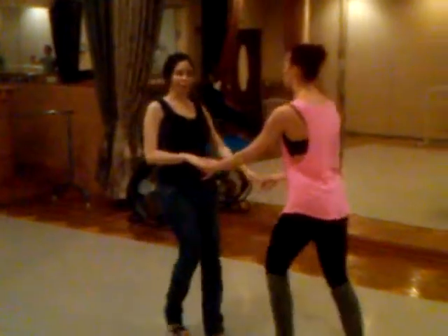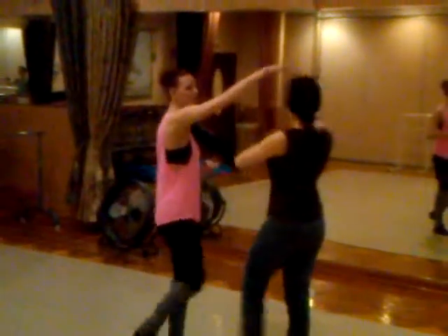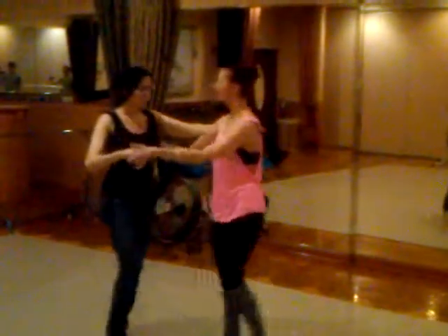Week two — we go cross body leap. One, two, three — handshake hold. Right turn for her. Five, six, seven — you go under it. It's a right turn. Pick her up, inside turn, cross body leap.